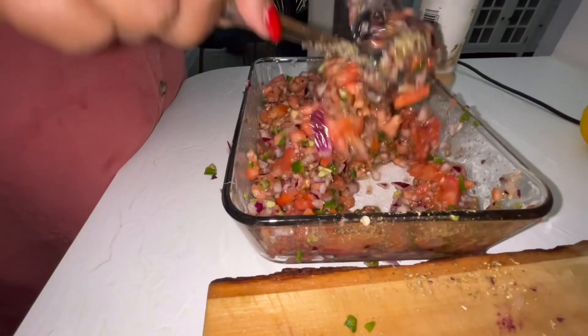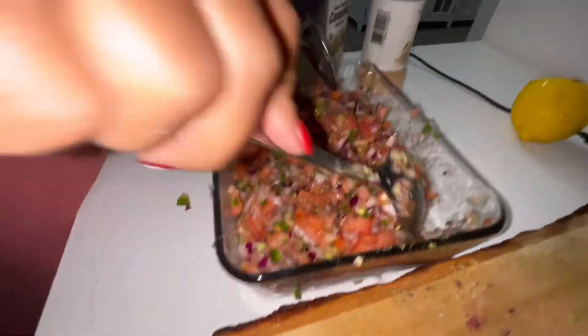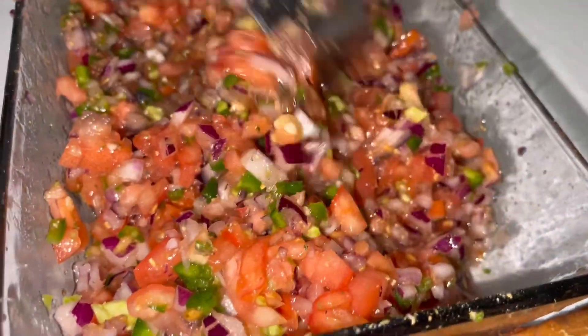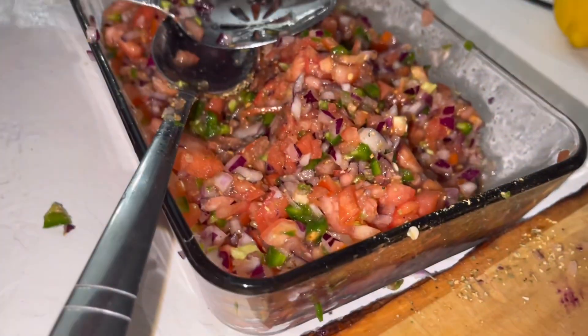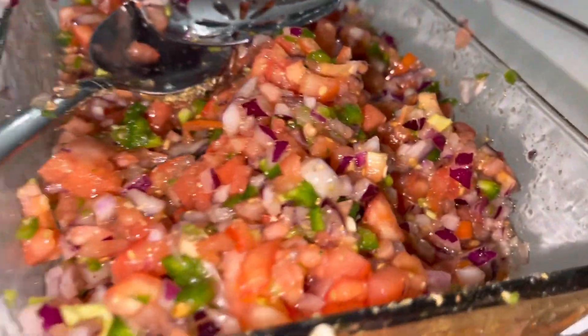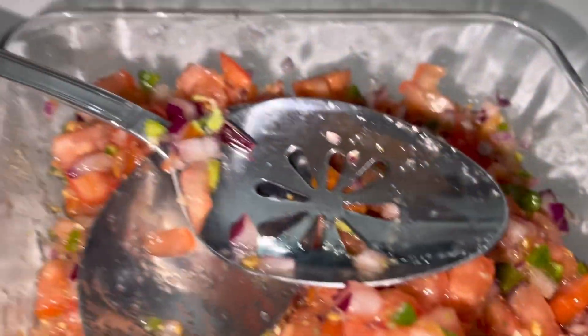And voila — you've got fresh salsa! Beautiful fresh salsa. I'm going to try that now. It's so tasty, so delicious, so good!